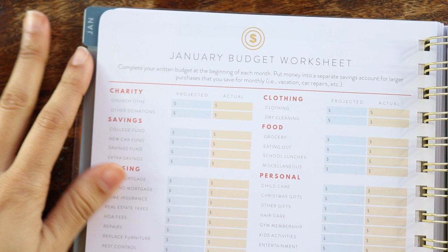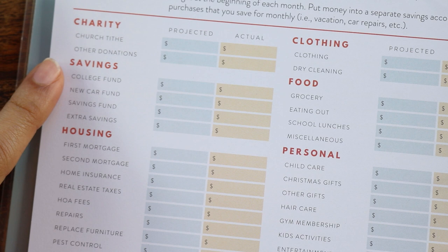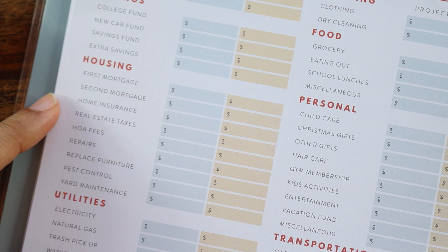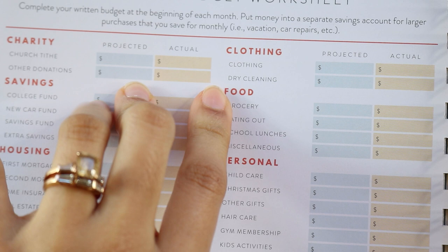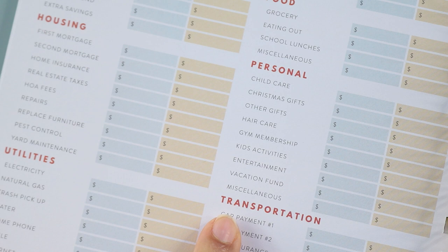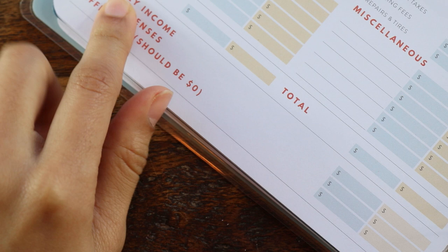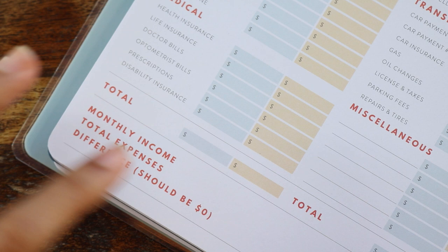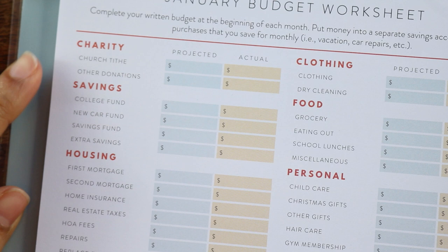At the end of each month there's a budget worksheet with sections for charity, church tithing, other donations, savings, college fund, new car fund, housing — including first and second mortgage, real estate taxes, HOA fees, repairs, utilities, medical, clothing, food, personal care, child care, Christmas gifts, transportation, and miscellaneous. You get a total, monthly income, and total expenses. This budget layout suggests zero-dollar budgeting — where every dollar should have a place to go. Some people are really into that; it's not something I personally use, but I know a lot of people do.